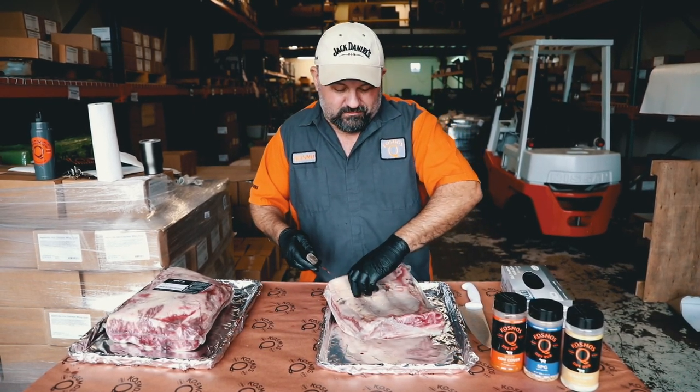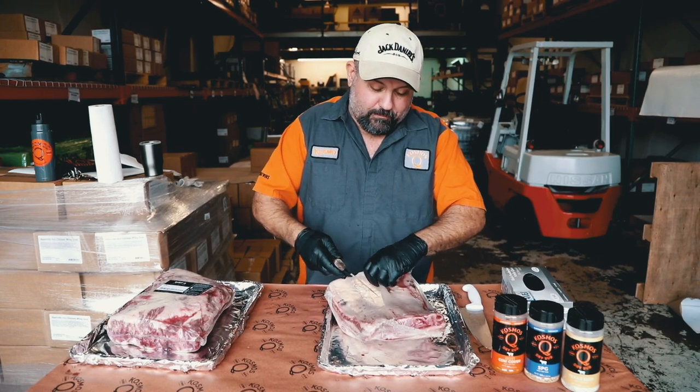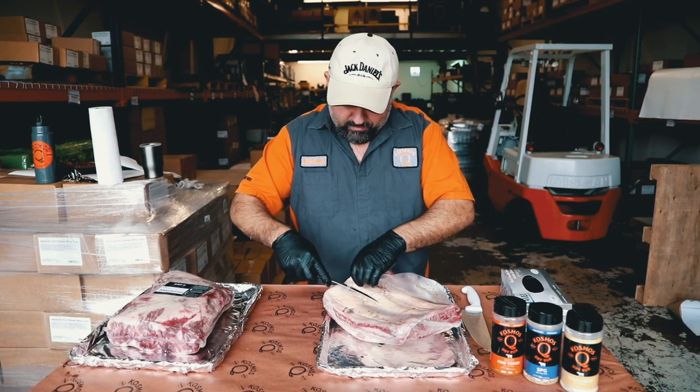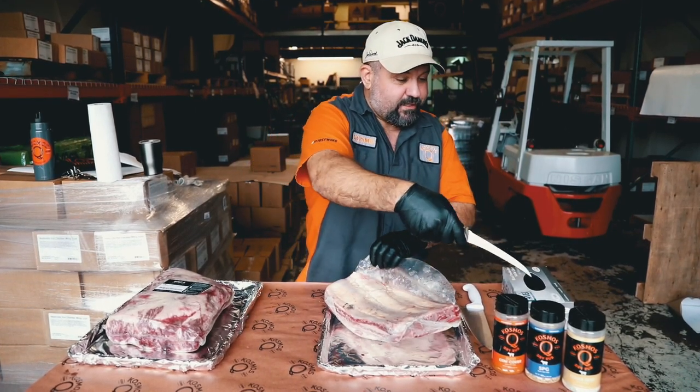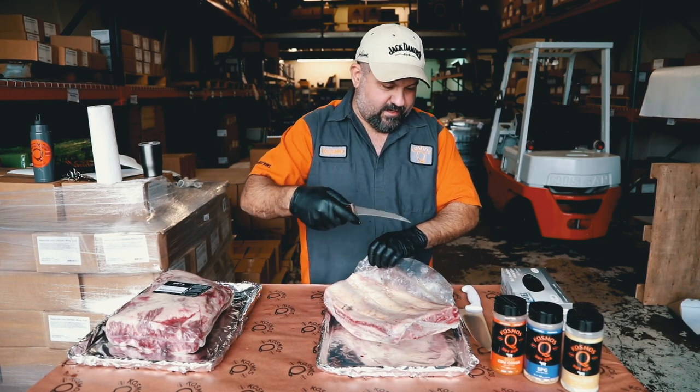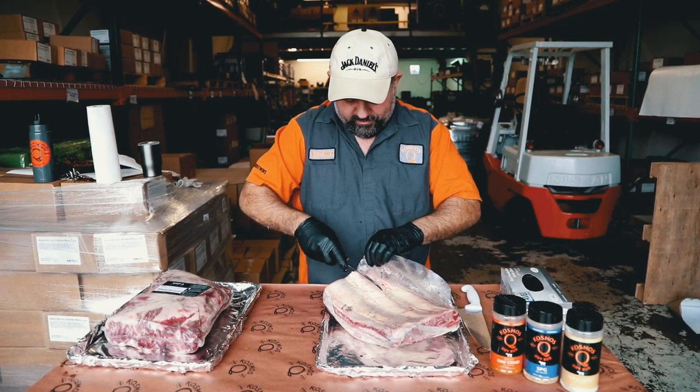We're not going to do much anything special on these. I'll probably do a couple different flavor profiles — maybe SPG and Texas beef on one, and then cow cover hot and Texas beef on another.